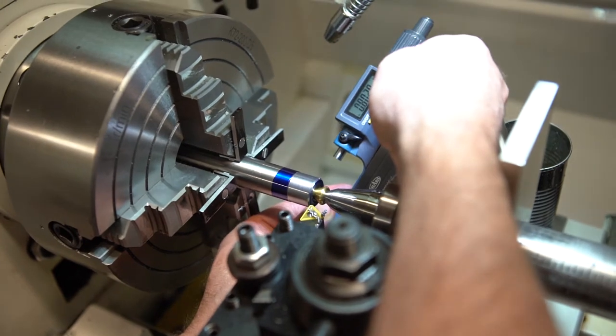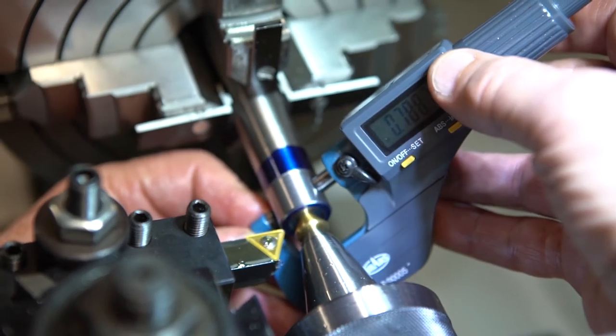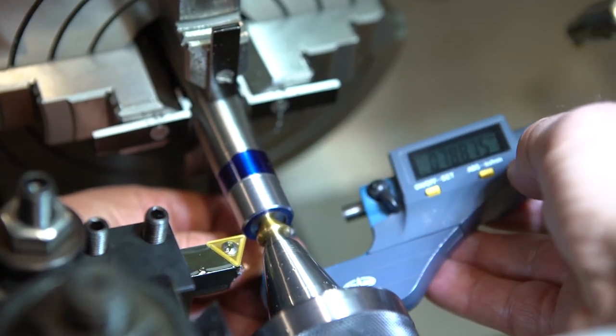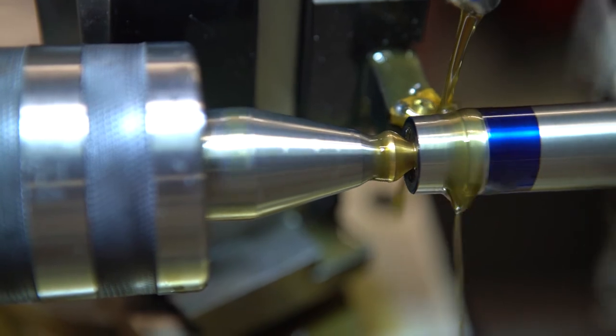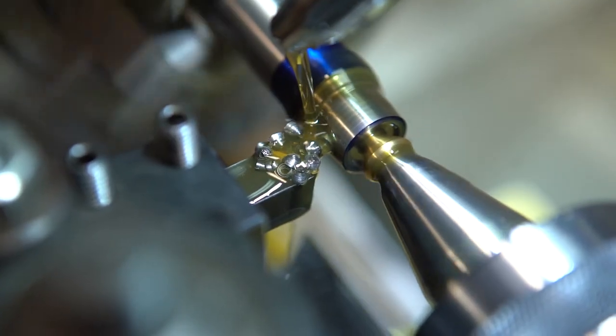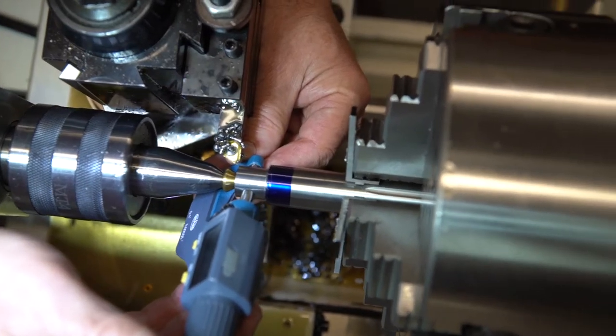Achieving a precise major diameter and a square shoulder is imperative for a muzzle brake that will not only look good, but will not impede the accuracy of the rifle. Special care is paid to not damage the crown of the barrel. You may notice the brass cone that is being used to protect the crown while the live center holds it in place. This is an example of the care we provide to your barrel while we are working on it.